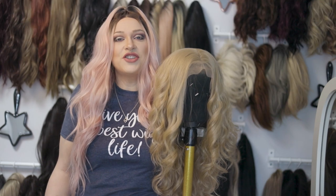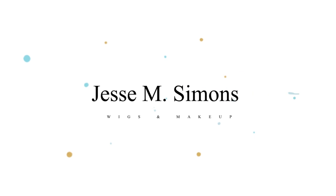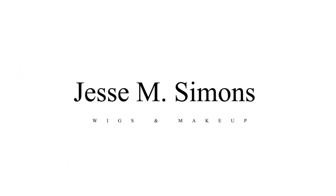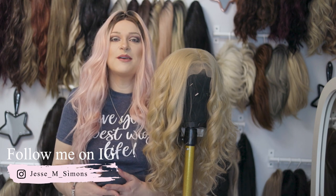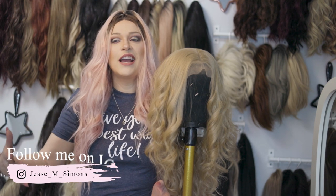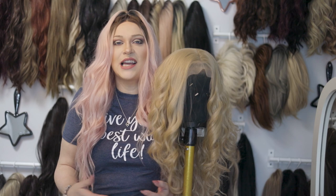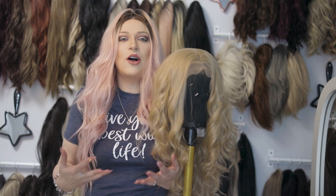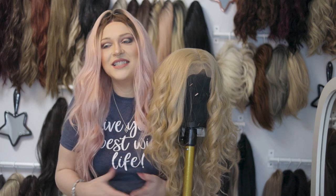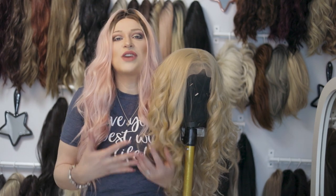Hi guys! Today we're going to be talking about dry conditioner and using it on your wigs. I wanted to come on here and talk about something that I feel like I talk about all the time. I seriously need to buy stock in this product because I literally buy so much of this and also help sell so much of it. But we're going to talk about dry conditioner.